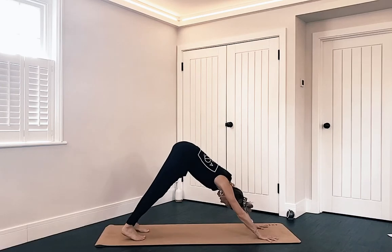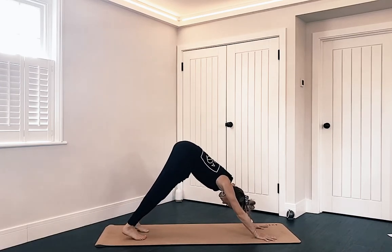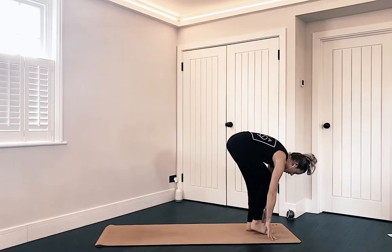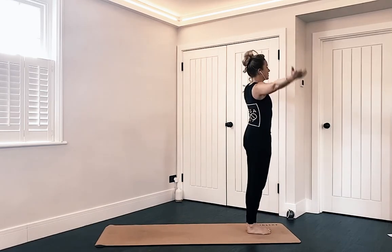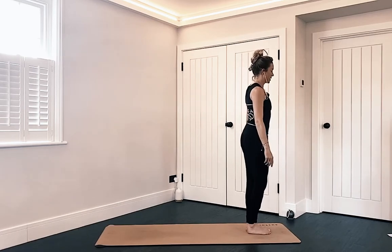Bring movement if you feel like you need a little movement here. Then coming onto the toes, pick up that left foot, step it forward between the hands, step your right foot forward to join your left. Nice deep bend in the knees as you circle the arms up to the sky, find a prayer, bring it down to your chest, release mountain pose. We'll do one more on each side.